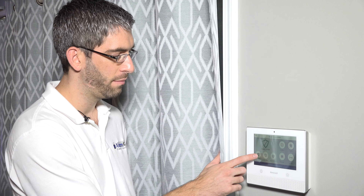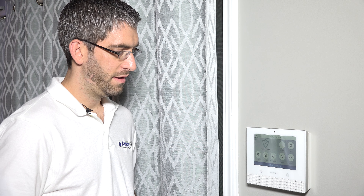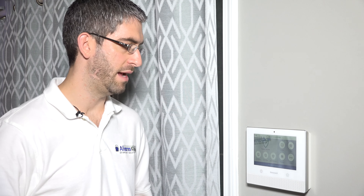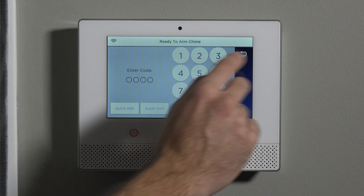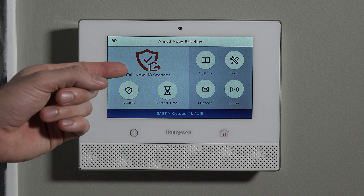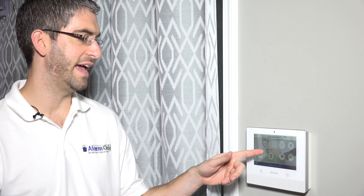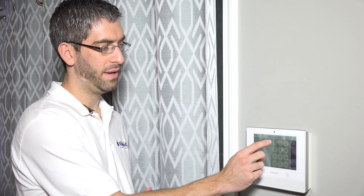One more thing to point out: when you arm away, it beeps as you're exiting to warn you to leave. But some people say they understand they're leaving and don't need to be beeped at the whole time. So there's a silent exit option. When you hit arm away, before you type your code, you can hit 'Silent Exit' and then enter 1234. It will beep once to indicate you're leaving, but it won't beep during the whole countdown. However, because that beeping is a false alarm prevention feature, enabling silent exit jumps the exit delay from 60 seconds to 120 seconds — giving you extra time in case you forget something and come back in or don't get out in time. It's a really nice feature.